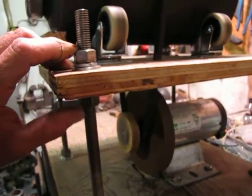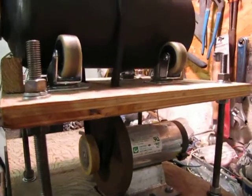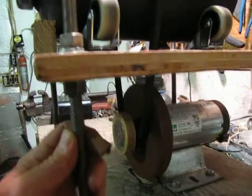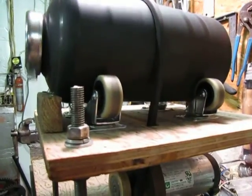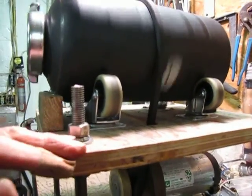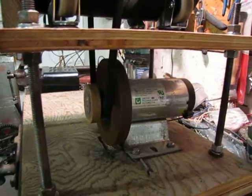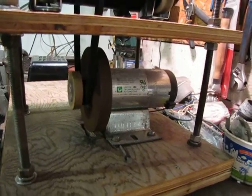I can adjust the level of the platform. I can drop these nuts down and the motor comes down with it so I can change belts, put a new belt on, and screw it back up into place.